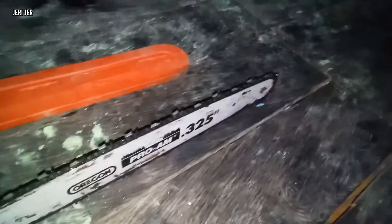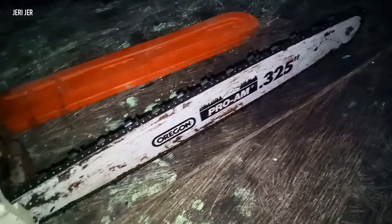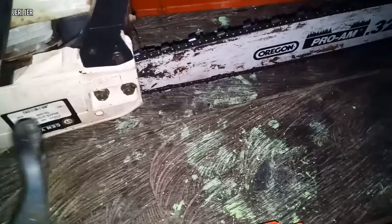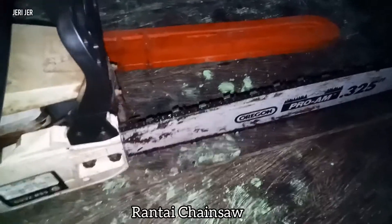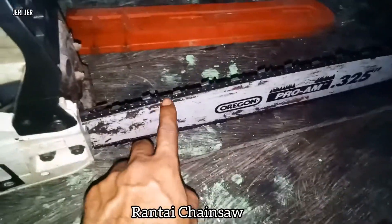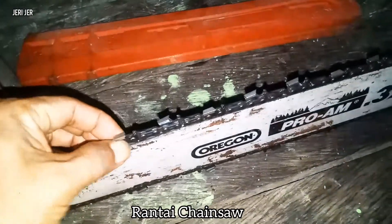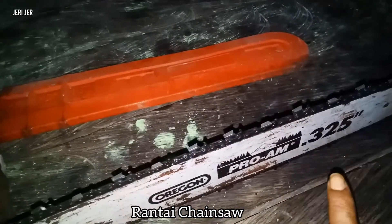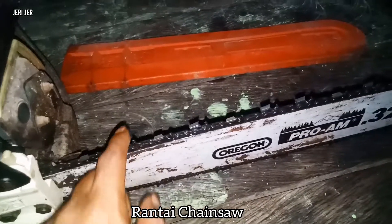Mastron, otomatis sudah tahu kalau Mastron pasti merek Cina. Jadi kalau misalnya teman-teman ingin membeli rantai Shinso, teman-teman harus menghitung mata rantai ini. Harus dihitung mata rantai ini kalau mau beli Shinso kecil, karena semua Shinso kecil itu sangat berbeda sekali. Ada yang ukuran besar dan ada yang ukuran kecil.